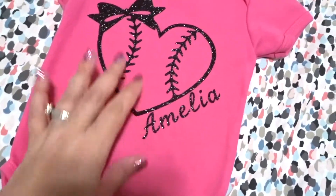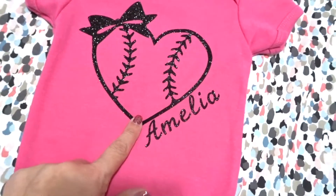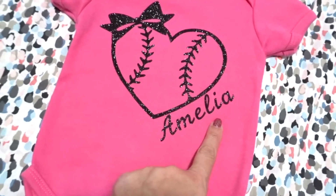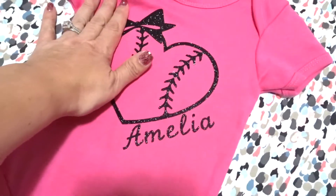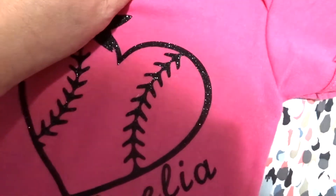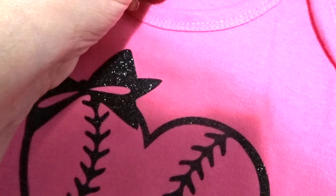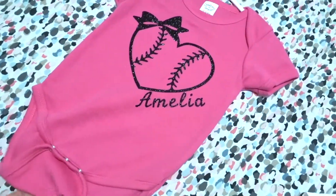My sister loves baseball — she's a huge Red Sox fan — and I thought this design was so cute. I found it in the Silhouette store and it came with a bow on it. I got a 12-to-18-month onesie even though she's four months old, because I thought these onesies ran a little small and it's 100% cotton so it might shrink. I wanted to get a little bit bigger. But this is her onesie — so cute, I love it, my sister loves it.